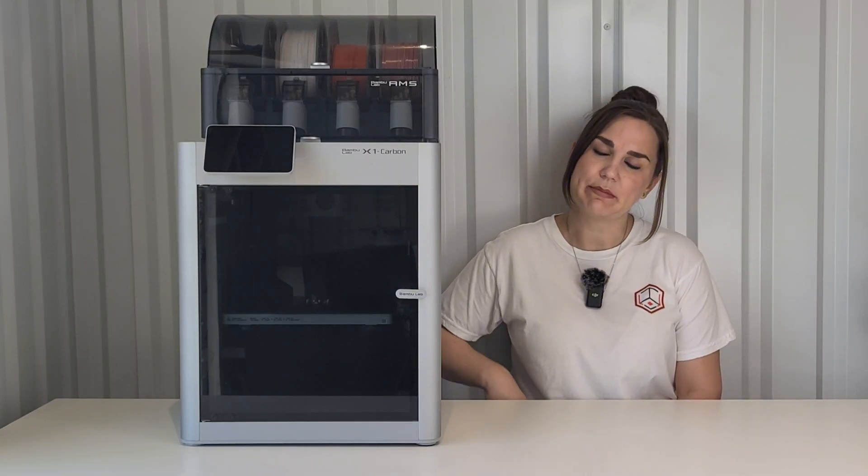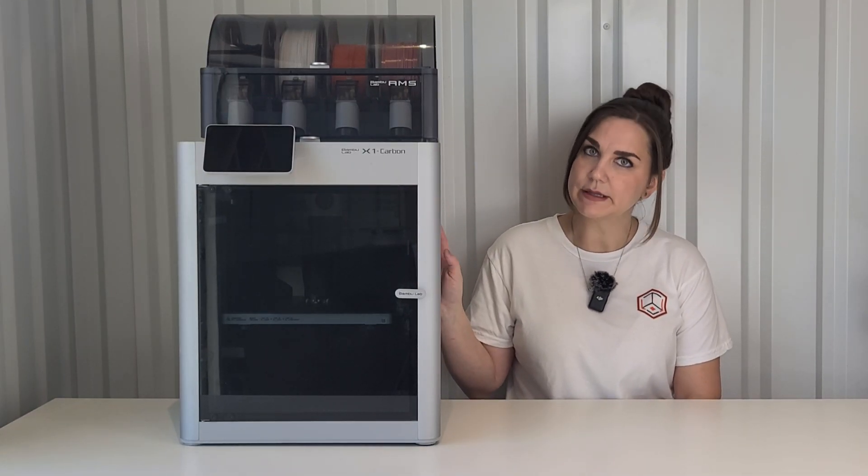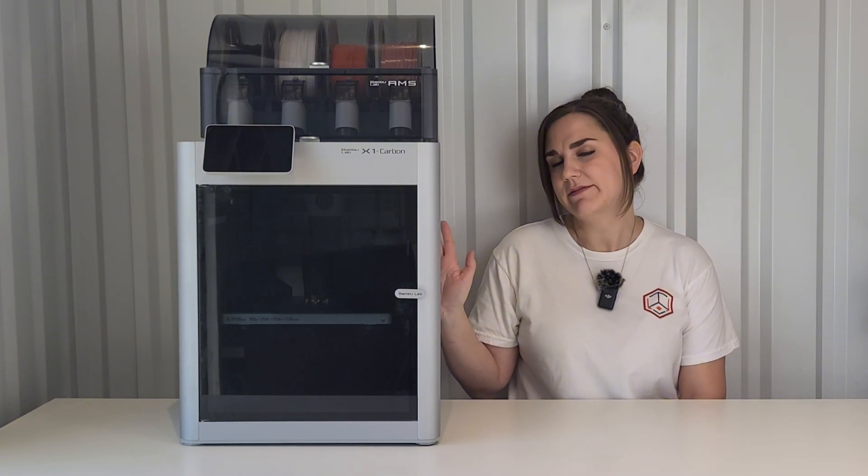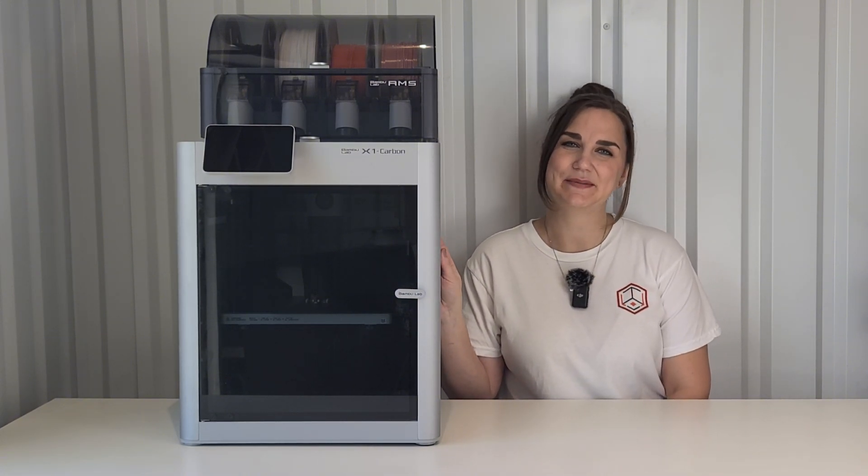Welcome back to Ta-Da! 3D Printing. Today I will be reviewing the Bambu Labs X1 Carbon with AMS printer and explaining why it's now one of my favorite printers. So let's get into it.